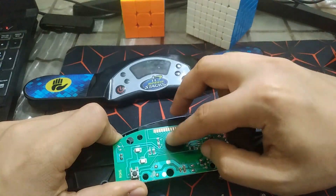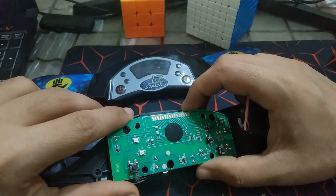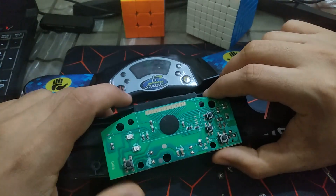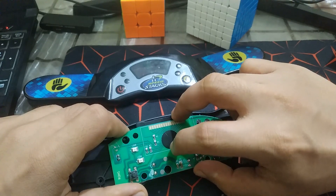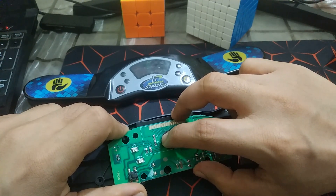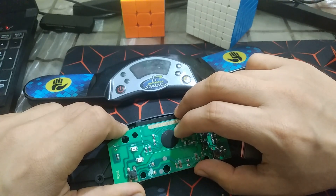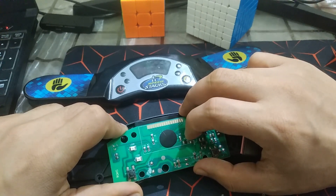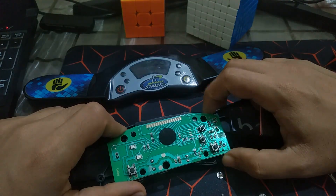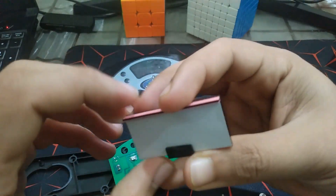I'm unable to see the microcontroller directly, but it's definitely under the heat paste. Counting the lines: 1 through 30 — so this is a 30-pin microcontroller being used. The top row is sending signals to the LED.